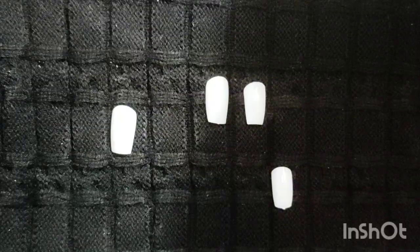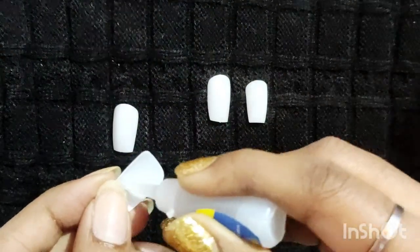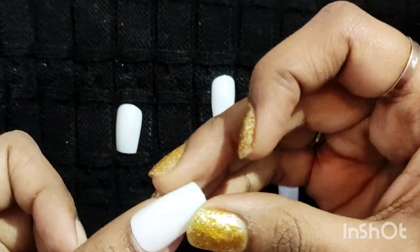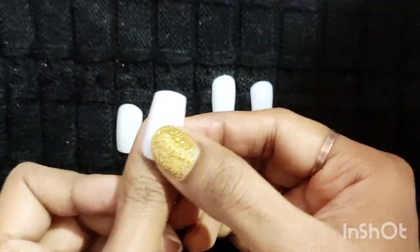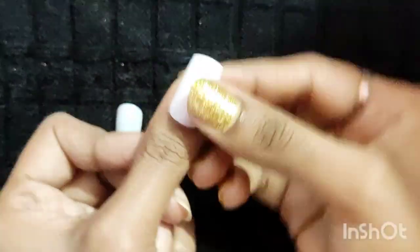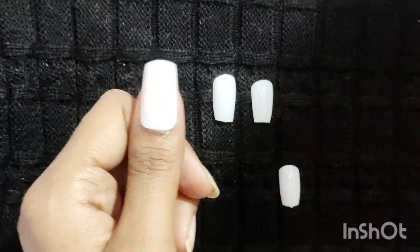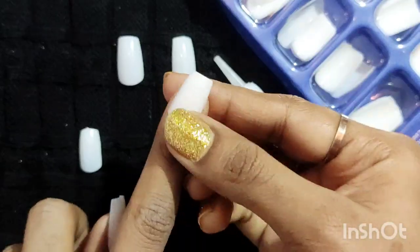Please note: do not apply glue on your real nails, it can be harmful. Then stick your artificial nails one by one and keep holding each nail for two seconds so that it sticks well. This nail doesn't remove for 24 hours if you don't use your finger too much. Sticking of nails is done.